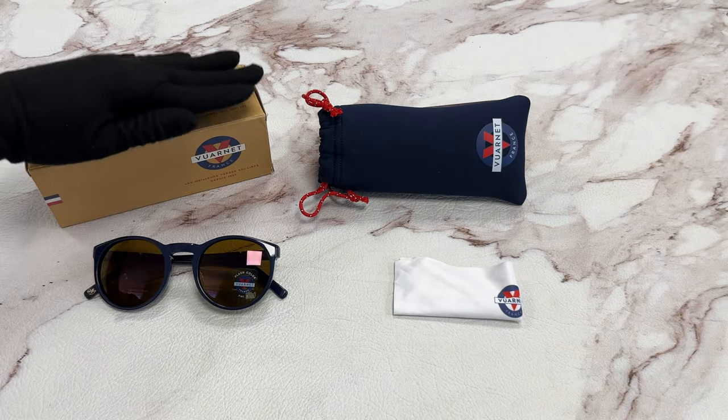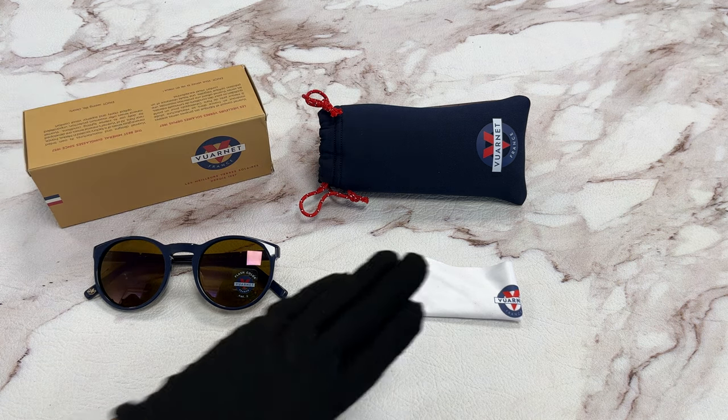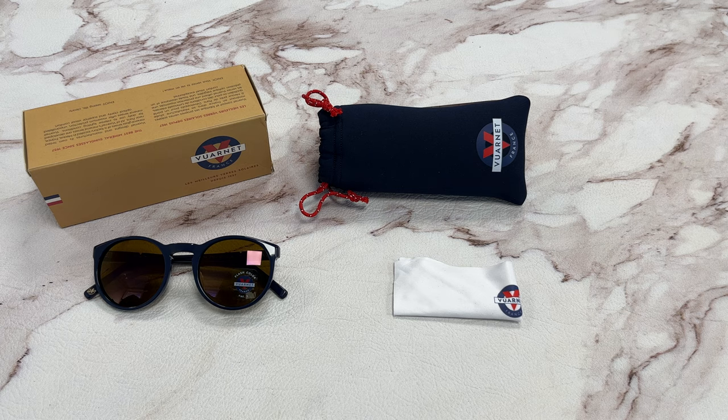It comes with a gift box, which color and style may vary, a case, and a cleaning cloth. Thank you for watching and have a joyful day.